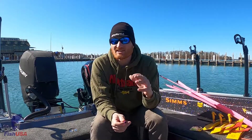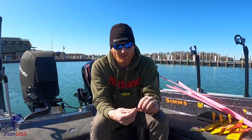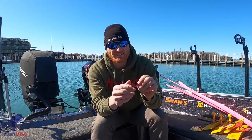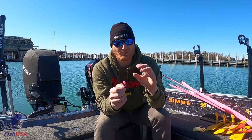When you're pulling spinners, sometimes you just can't go slow enough, and when you do, your blade just won't turn. That's why the Northland butterfly blade is so effective — it's made out of plastic, and this thing will spin just breathing on it. It provides a lot of flash.